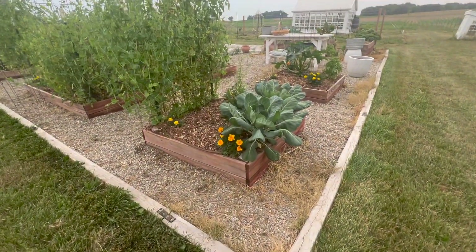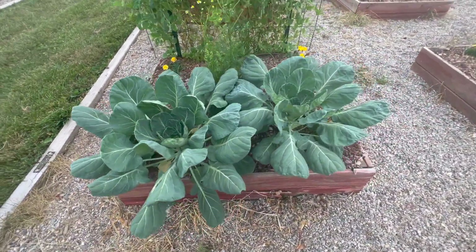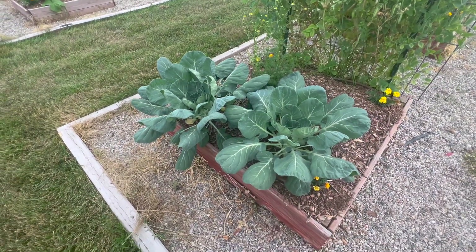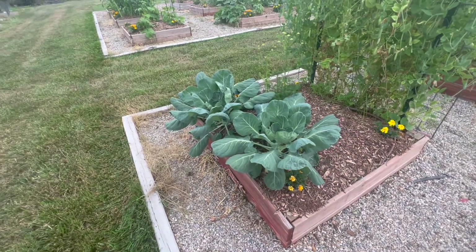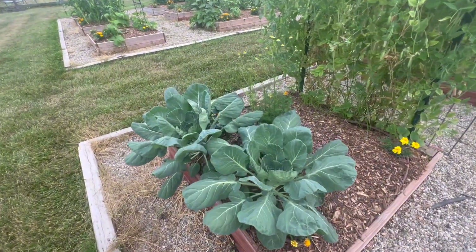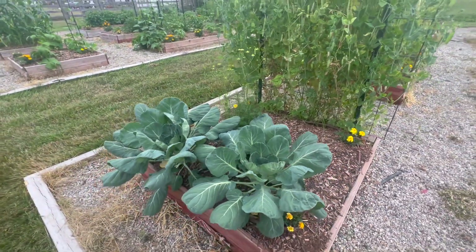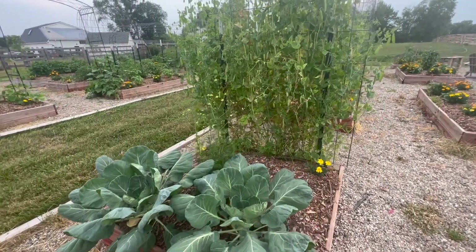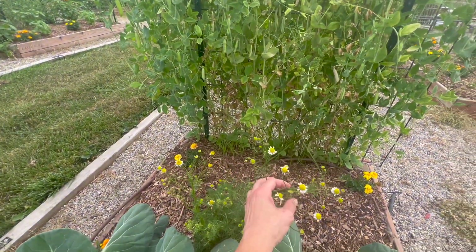Next to the peas I have Brussels sprouts — I have not planted Brussels sprouts before; this is my first time ever planting them. I put these in in May, and I knew it was really late for them since they like cold weather better. They're growing, but I'm not really sure if they're just going to bolt on me — I guess we'll have to wait and see. There's also chamomile that I put in this bed; I like letting chamomile go wild because it just makes me happy.